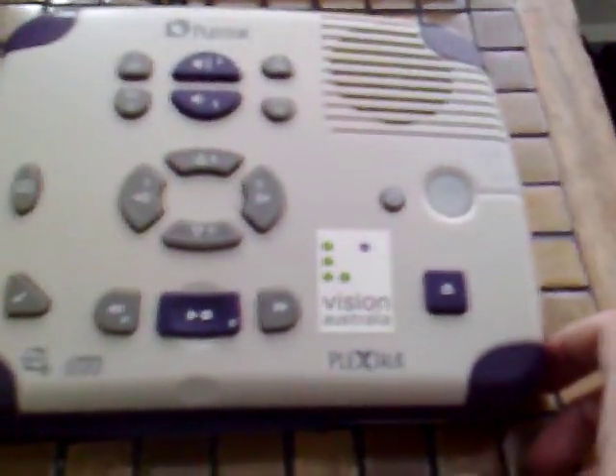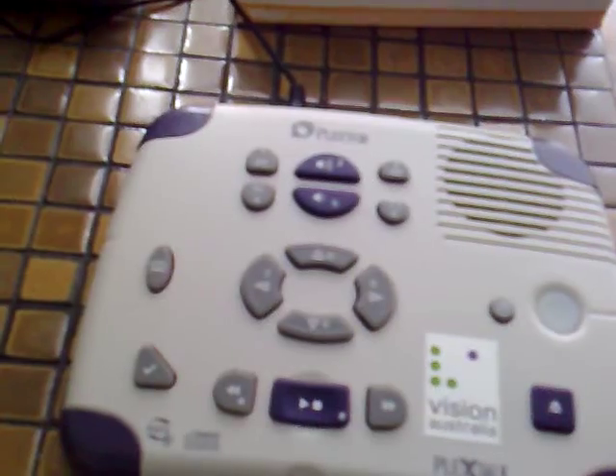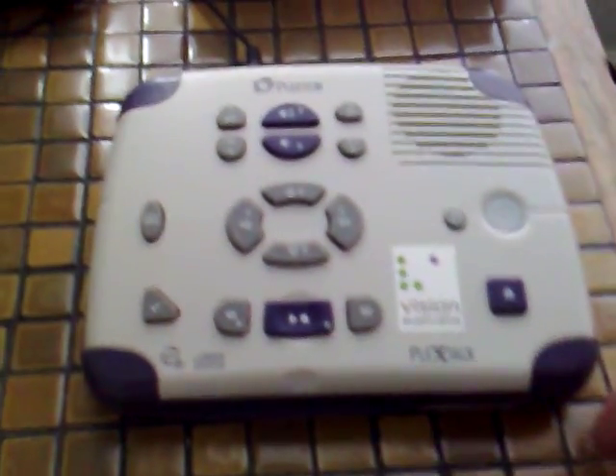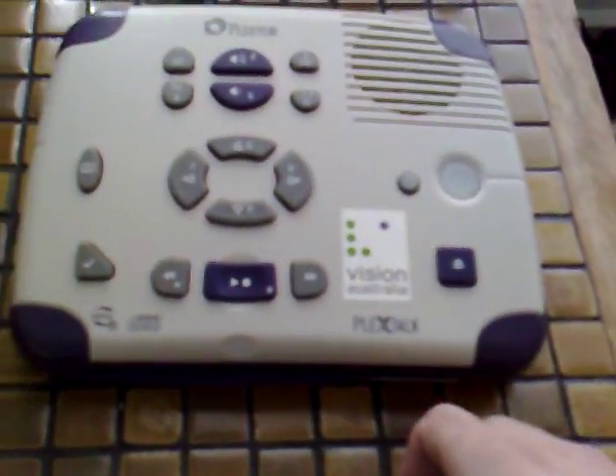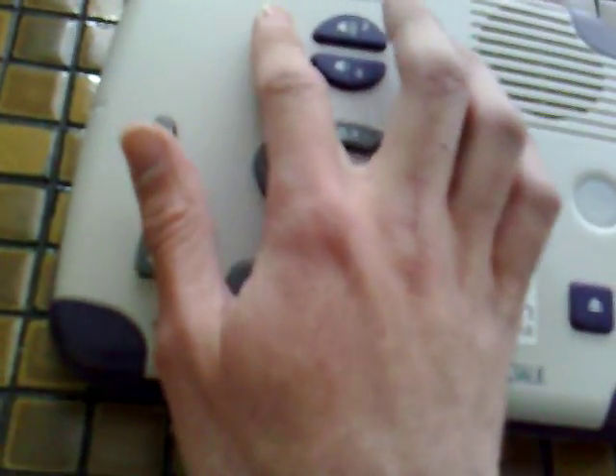First of all, I'll describe the unit. This is a CD machine. Some of the very new DAISY players play books on SD cards. The books can be stored on anything from compact discs to hard discs to memory cards to USB flash devices. At the very top of the machine, you've got tone, volume, and playback speed controls. The ones in the centre are for volume, these ones are just bass and treble, and these ones are just the speed.